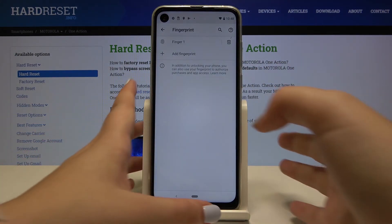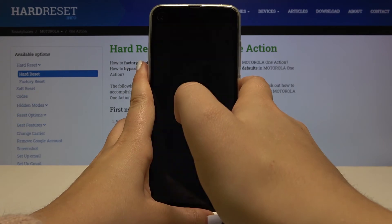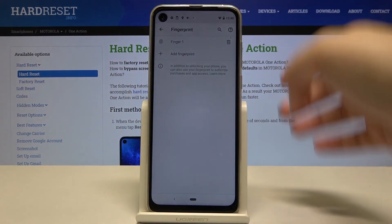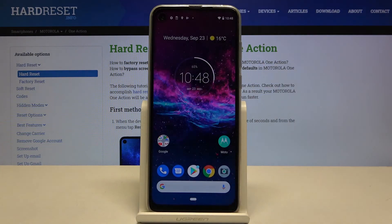Now let's check if it is working. Let's lock our device and put the finger on the sensor. And as you can see, the device is unlocked, so it means that we successfully added our fingerprint.